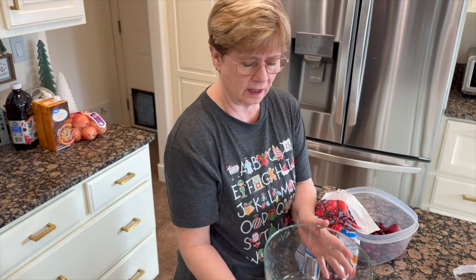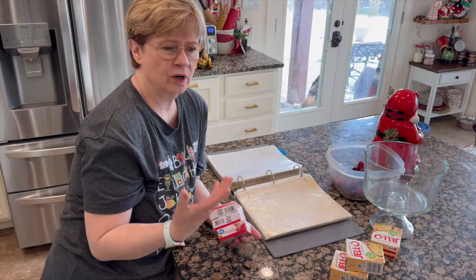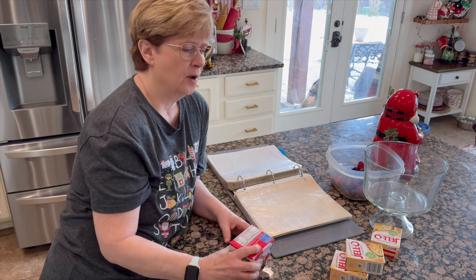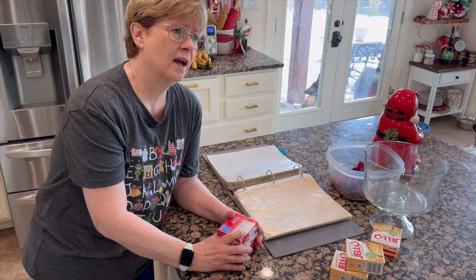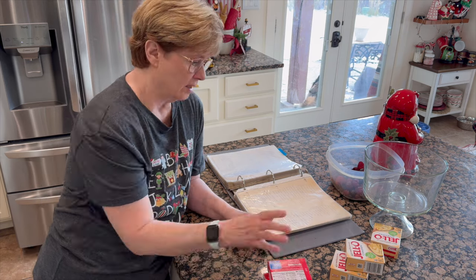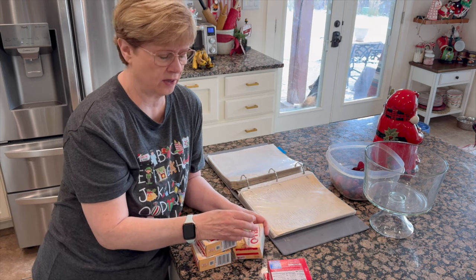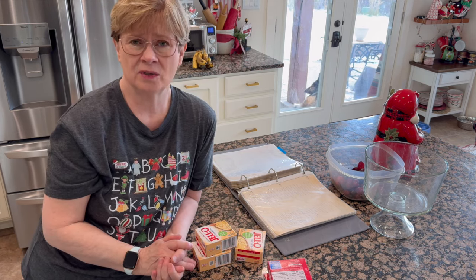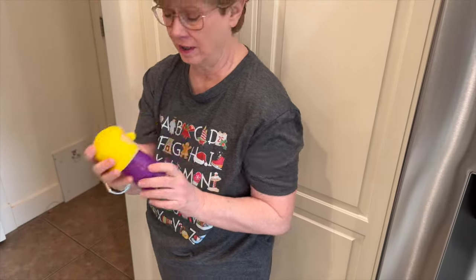I need to get the jello going — I want it to get to the point where it's partially set. There's a speed method I've always used since my kids were little because I'd always think of the jello kind of late in the process. I think the next thing I need to do is the pudding. I usually make pudding in the microwave, but I need to make sure the microwave is clean. I'm going to use my steam cleaner — we are out of white vinegar.